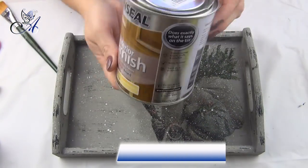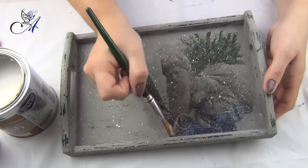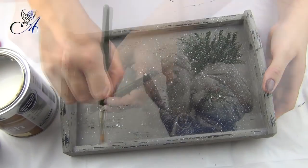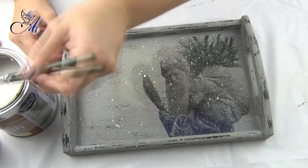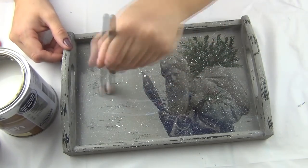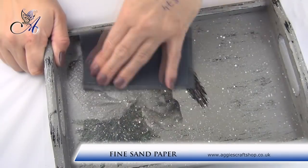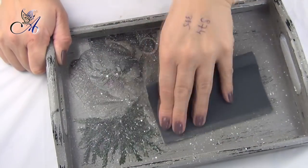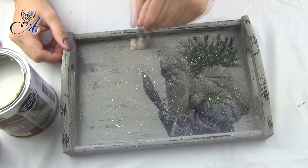At the very end I use satin finish varnish to seal my work. I apply two coats, wait for it to dry, then sand my tray with fine sandpaper. I repeat the steps until I'm happy with the finish. In this case I had to sand five times between every two coats of varnish. Remember, more means better. This process should remove all small wrinkles caused by gluing.